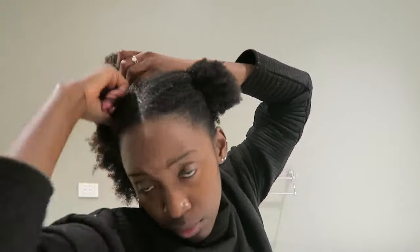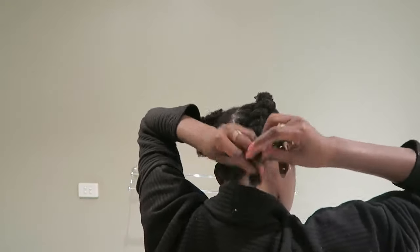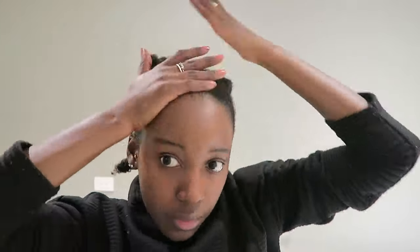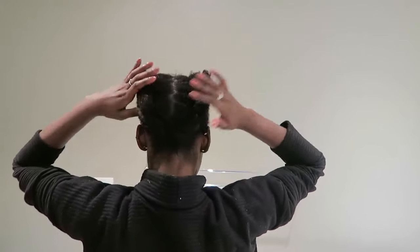After that, I'm going to use my LOC method — my liquid, oil, and cream — to put some moisture back into my hair. I'll link my LOC method video so you guys know what I'm doing. Then I'm putting my hair into flat twists rather than anything else, because I've already manipulated it a lot today. Finally, I'm going to put some Jamaican black castor oil on my hairline, massage that in, then put my satin bonnet on and prepare for bed.